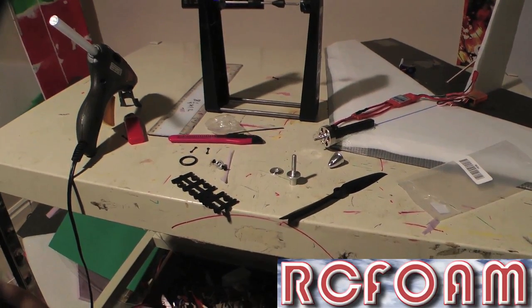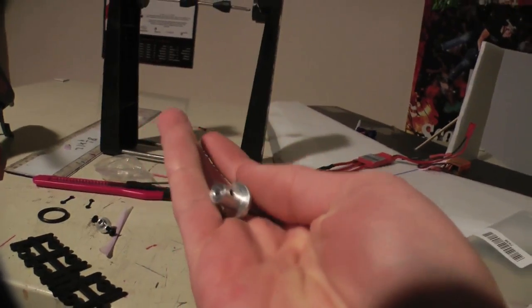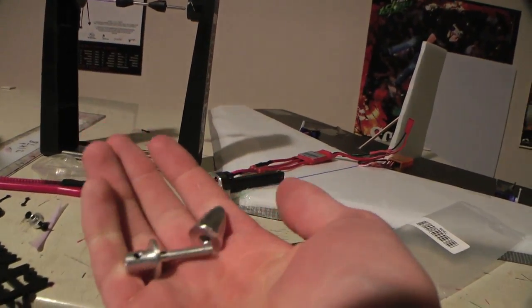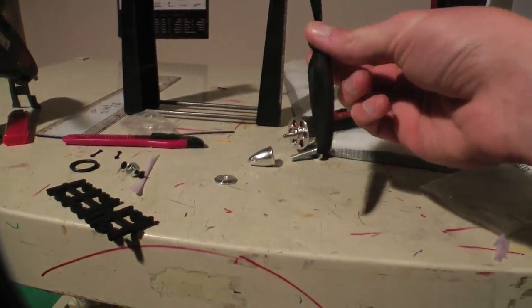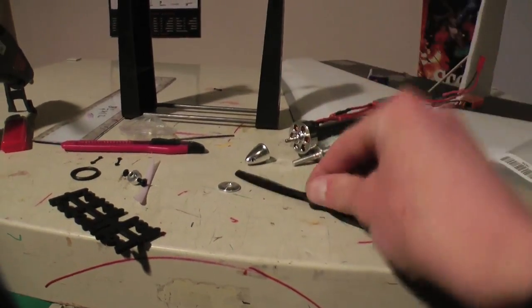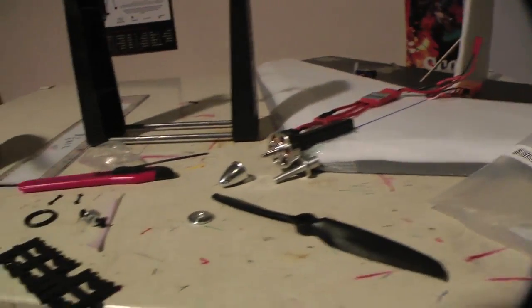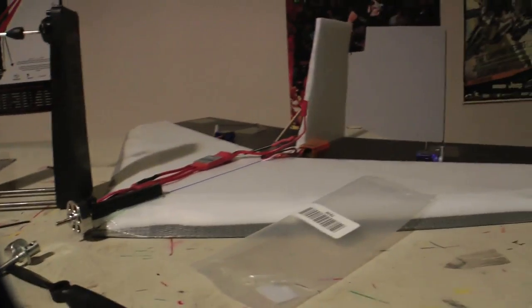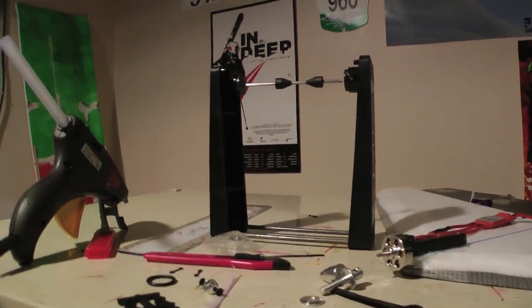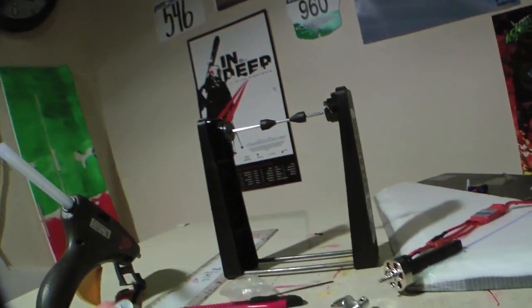When it comes to installing your prop, you have two options. One is to go with the prop adapter — the good thing is your prop won't come off, but the downside is for landing: if you land in the grass with your prop down, it could break your prop or bend your shaft. If you plan on catching the plane, you can use the prop adapter, but if you plan on landing in grass, the prop saver would be the best option.